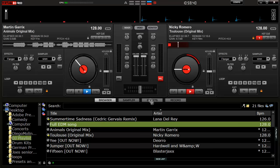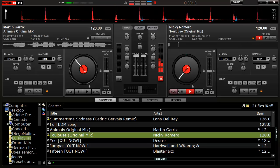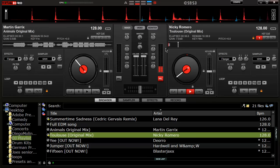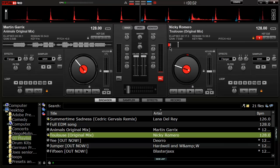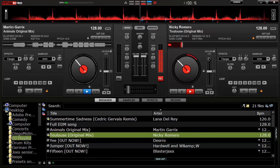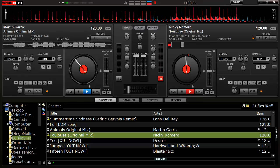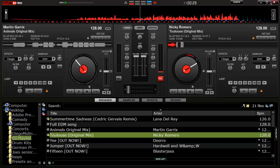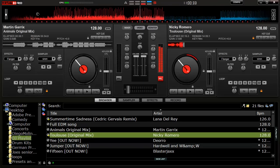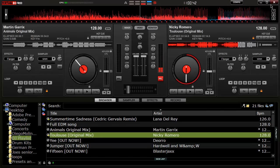Sometimes with certain songs something happens and it won't really load fully. I'm not sure why, but it'll load all the way if you keep playing it. That's really weird — I don't know why it's doing that.